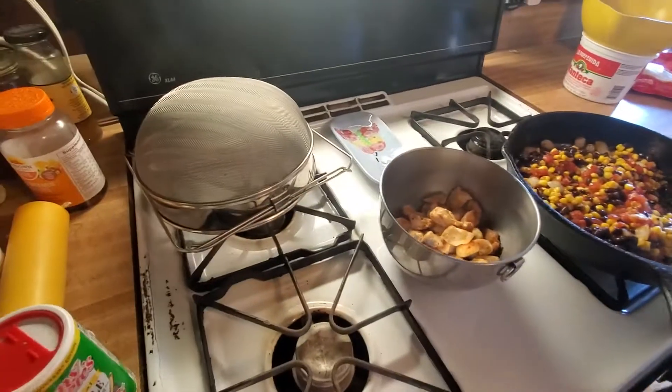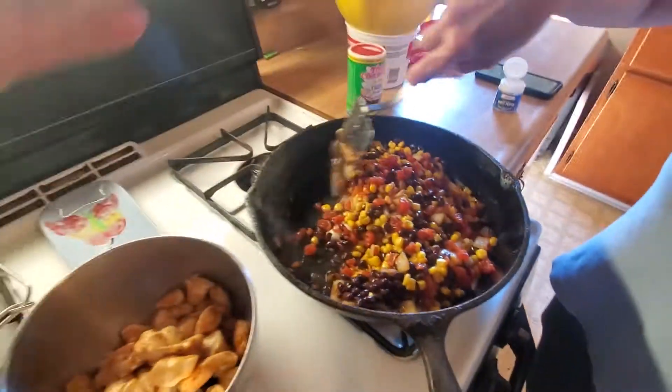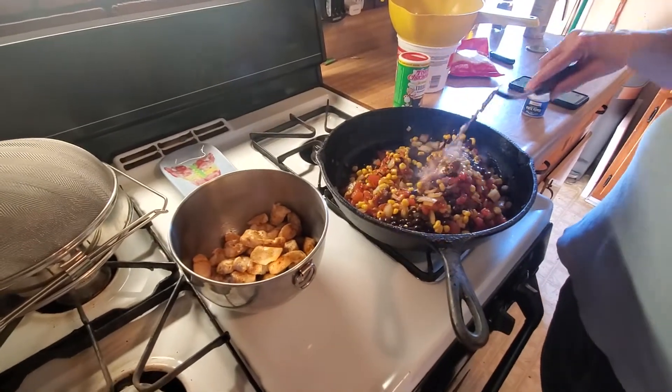Want me to spice it up? I already did. The chicken's got it all over it. Okay, I'm going to put in garlic powder, salt, pepper, white pepper. A little bit of white pepper.